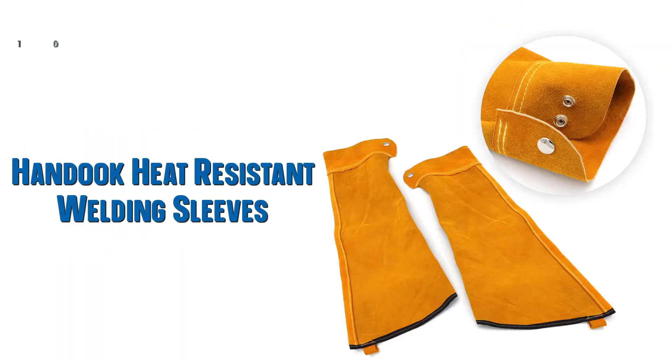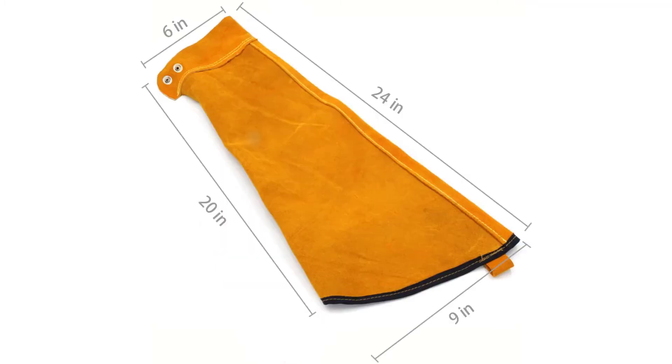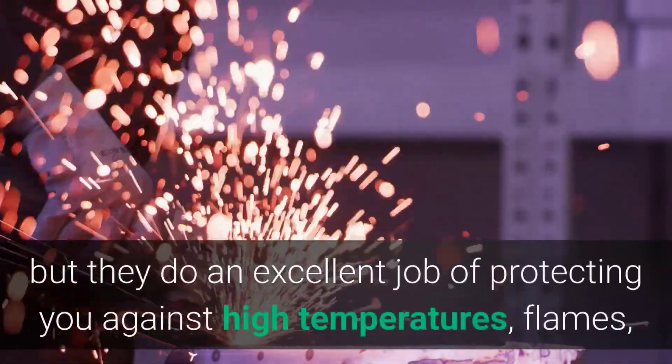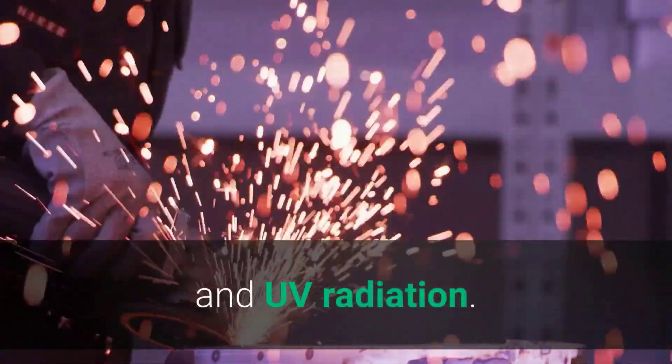10. Heat Resistant Welding Sleeves — Leather Sleeves for Welding. The Handhook Heat Resistant Protective Arm Protection is made of leather material and features double stitching for added durability. The leather is also treated with a heat and flame resistant substance, and the sturdy outer is highly resistant to abrasion. The cuffs have button closure designs for some adjustability, and the sleeve is 24 inches long. These leather welding sleeves may not be the most comfortable, but they do an excellent job of protecting you against high temperatures, flames, and UV radiation.